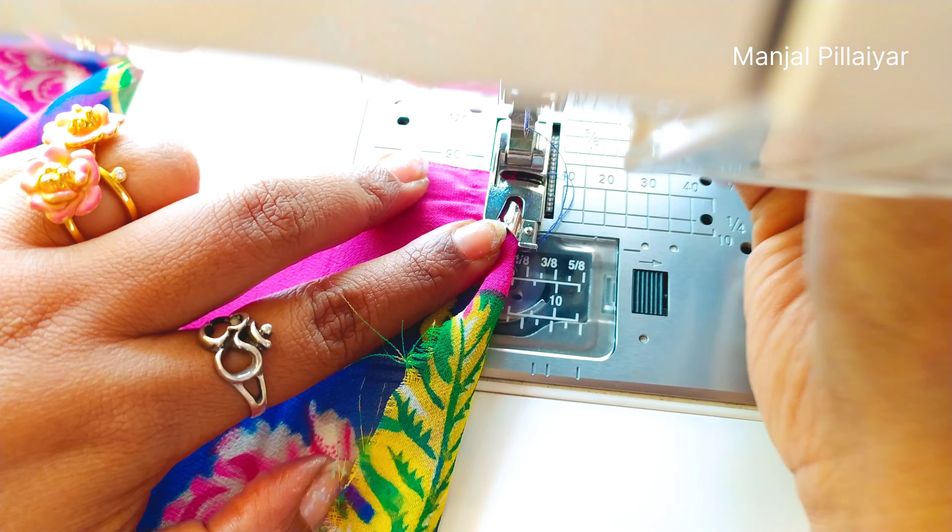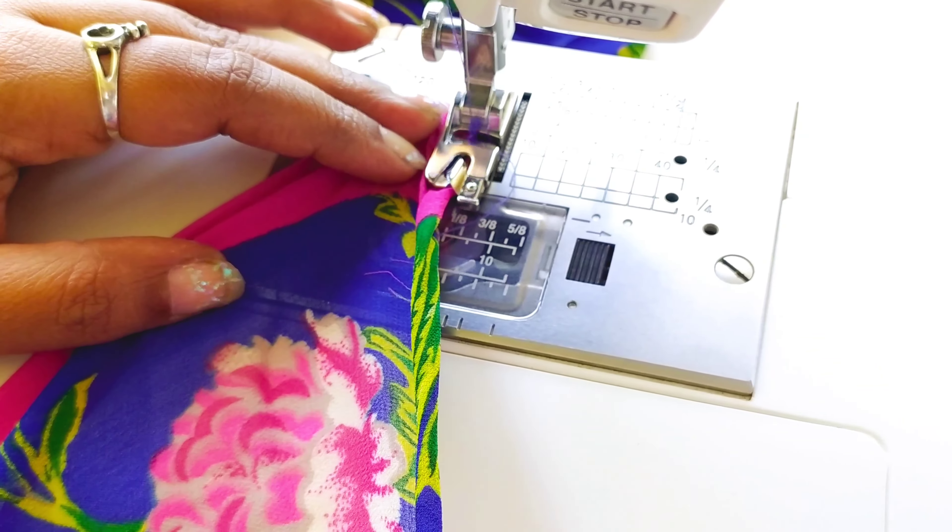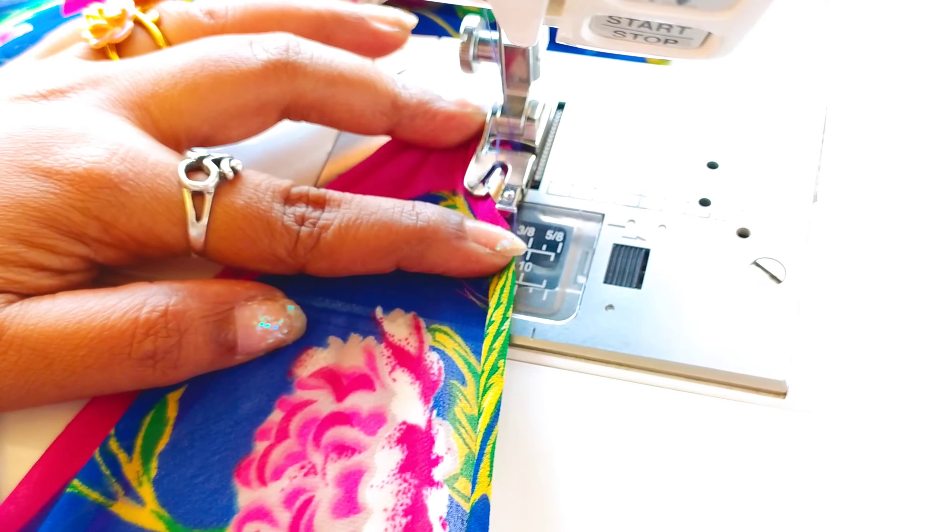Then we have to pull the thread to the automatic thread needle. The automatic thread needle is on the right side, so we have to pull the thread over it so that the thread is easily added to the needle.